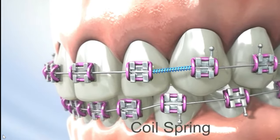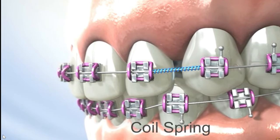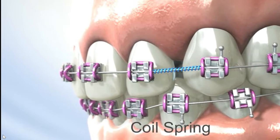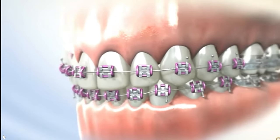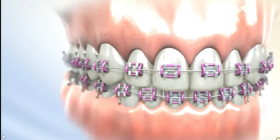Coil springs are small springs placed between brackets to open up space or close gaps between teeth. These were the various parts of braces. Thanks for watching and if there is any doubt, ask in the comment section.